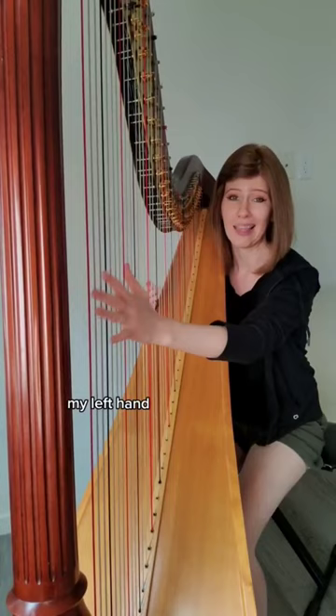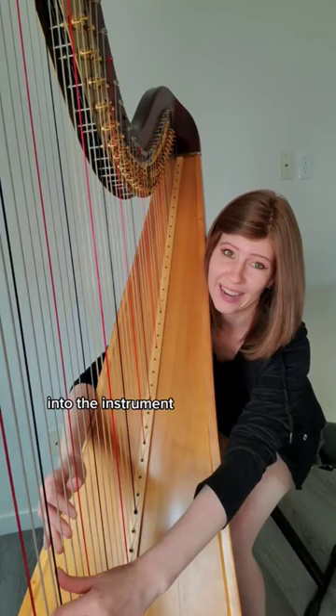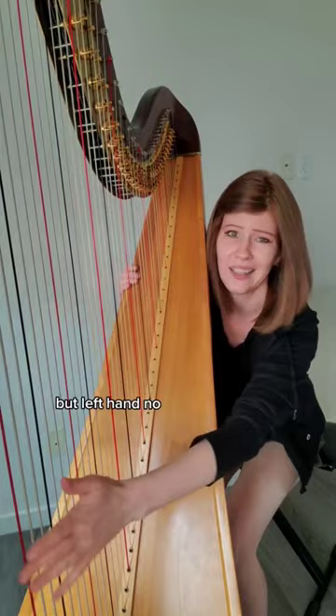My right hand really can't get the last octave. If I really wanted to get both hands down there, the trick is we put the harp on the ground and we really lean into the instrument — hands way down there at the bottom. Even then I can't really reach the last four strings with my right hand, but left hand, no problem at all.